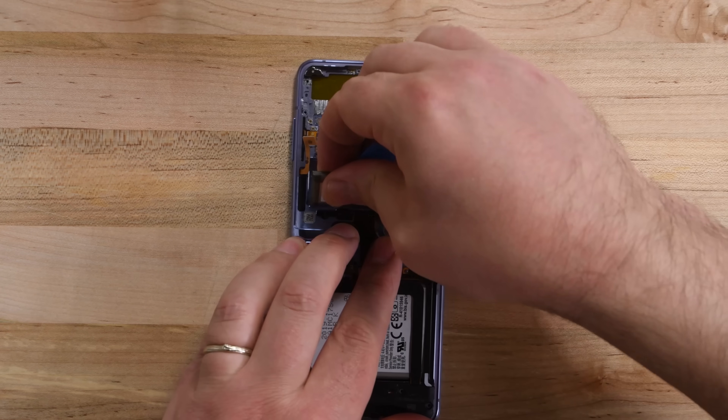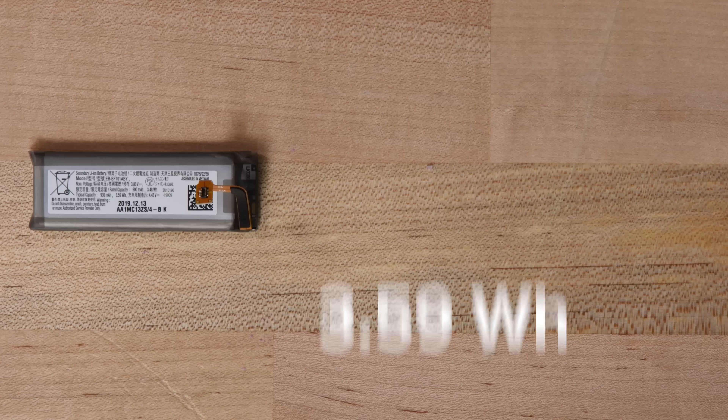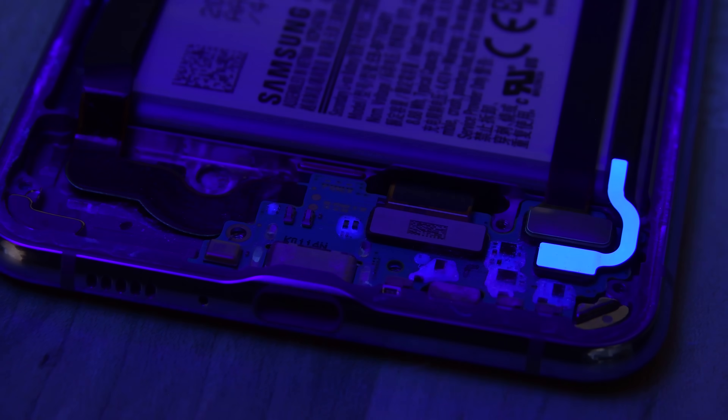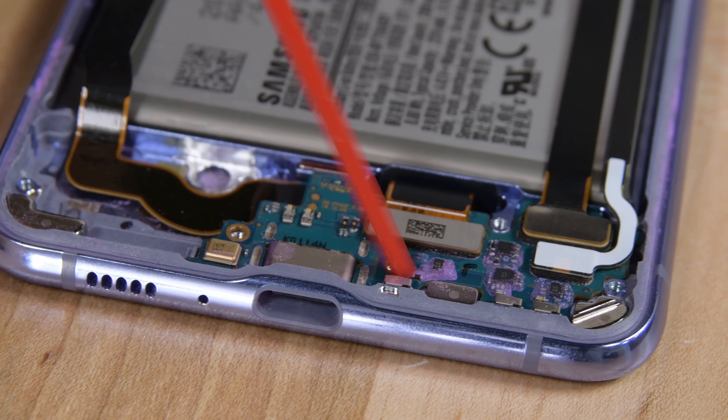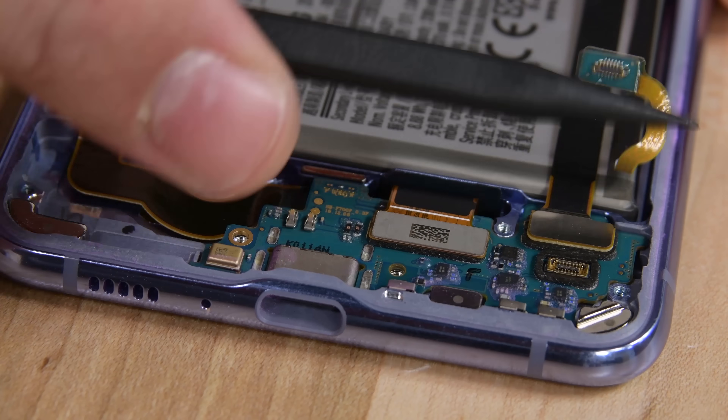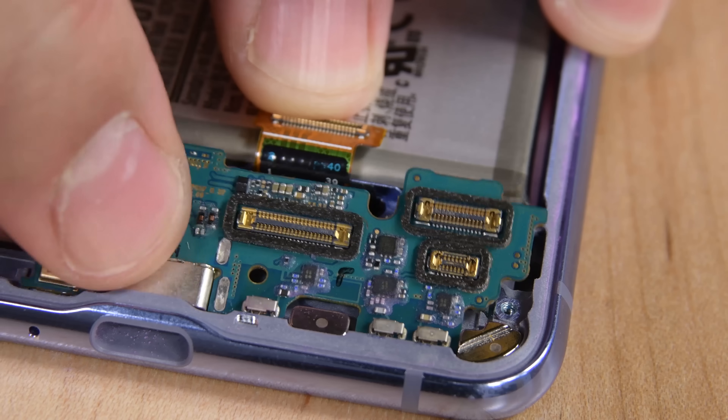With the motherboard out of the way, we can fish out the first battery, rated at a mere 3.59 watt-hours. But like the Motorola Razr, this foldable phone has two batteries, so this little guy is only a portion of the Z Flip's full capacity. Before we get to the other battery, we remove the speaker and a smaller board that's home to the USB-C port. Down here, we also find the biggest pile of dust we've seen so far. Unsurprisingly, the unsealed speaker grill is a big weak point for unwanted material ingress.